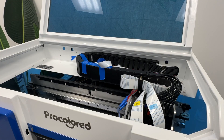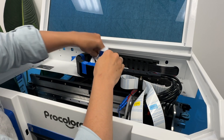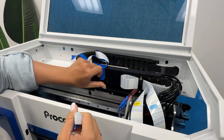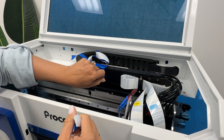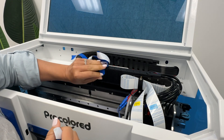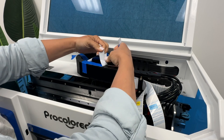Once you get the printer out of the box, you will want to open up that top lid and inside you're going to see a whole bunch of blue tape. So gently and carefully take off the blue tape where you're seeing it. Just make sure you don't yank it — you don't want to pull anything out of place.